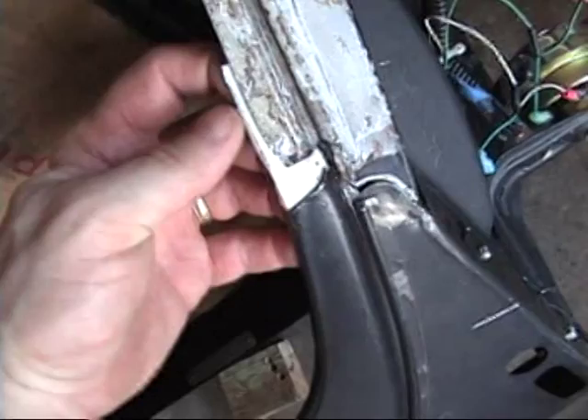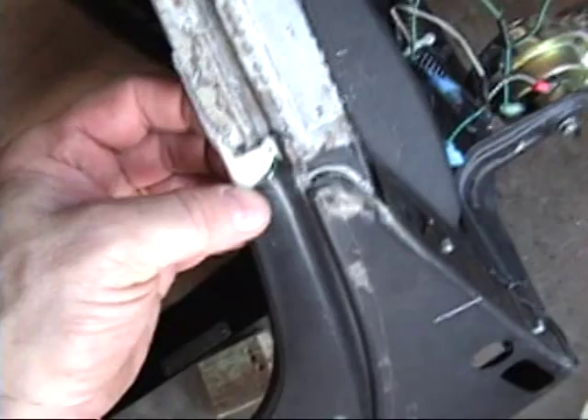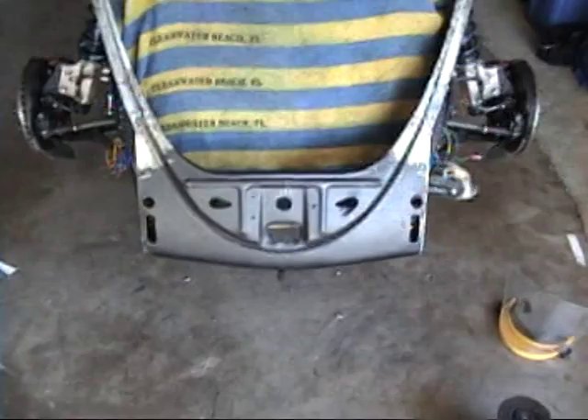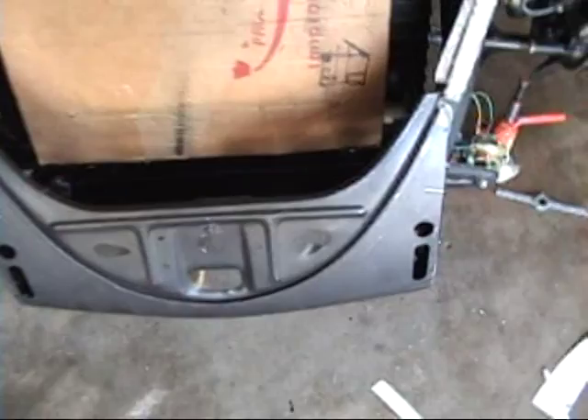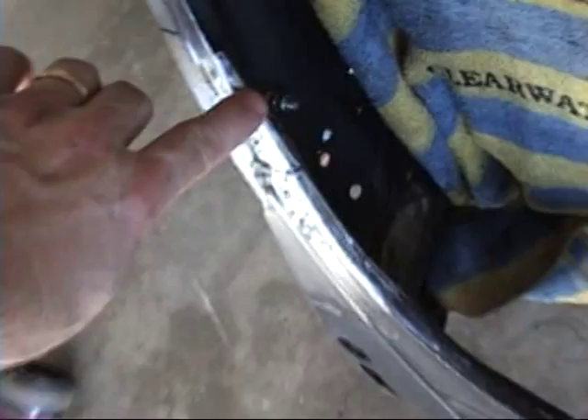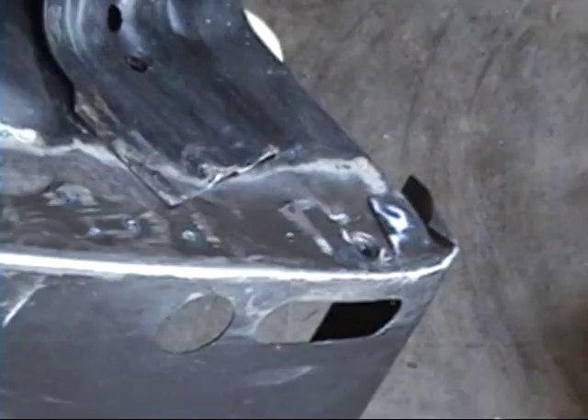I'll probably clean it up with bondo a little bit at the very end. I'm going to cut two of these — one for this side, one for that side — and that'll hold these two together. Once I get everything clean, I can start spot welding it all together. Now I've got the apron all welded on with my little piece of steel that I bent to fit here — that's all welded together. It's not very pretty, pretty nasty actually, but I'll have some bondo in here to make it look good. It's spot welded all the way down and this whole front end now is really, really stiff.